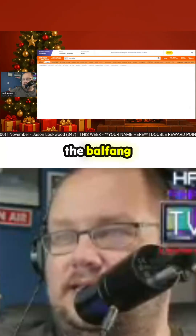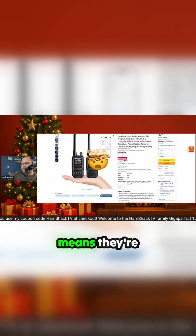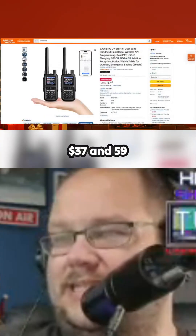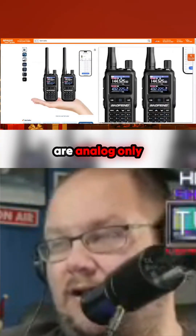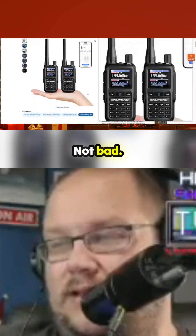Here is the Baofeng UV-5R Mini — somebody was talking about that a minute ago. This is a two-pack of those. They are Bluetooth programmable — wireless app programming. It's $37.59. Mind you, these are analog-only, just keep that in mind. But not bad.